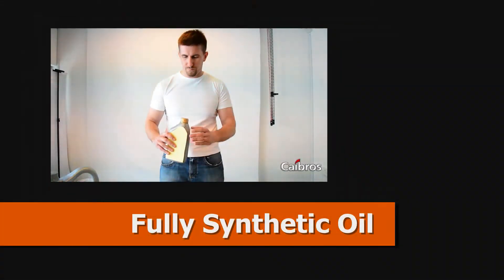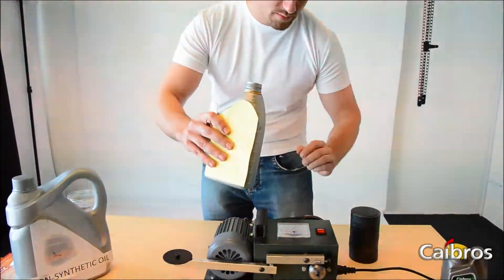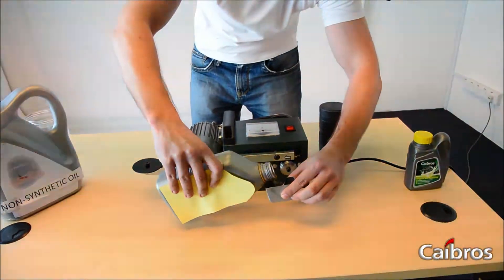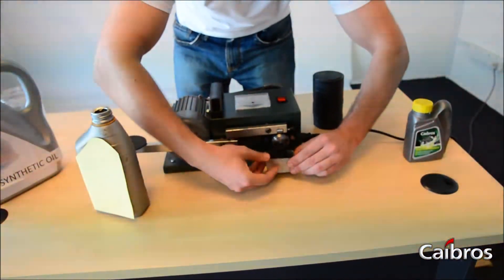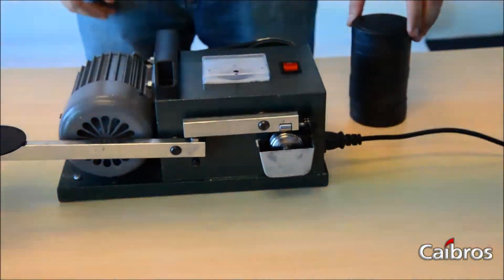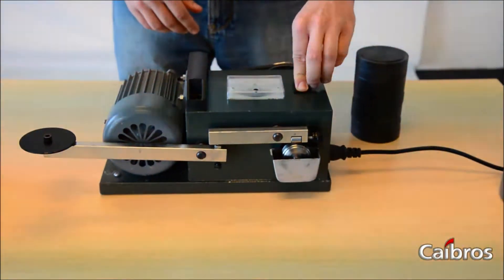Full synthetic oil that we are going to pour in a small container and mount. Now we are going to be placing the weights and starting the rotation.